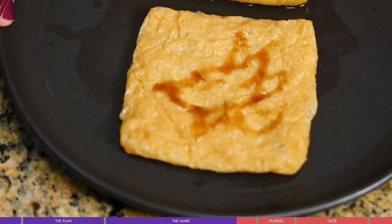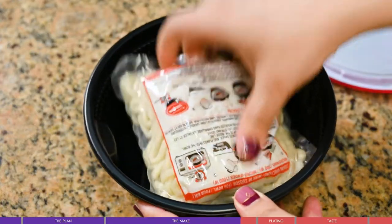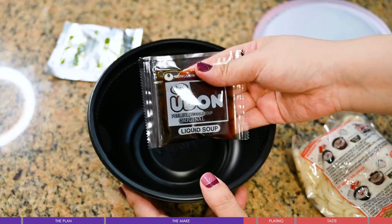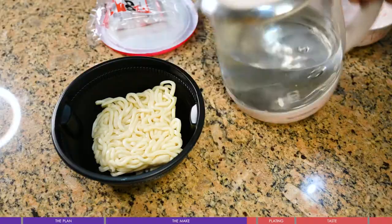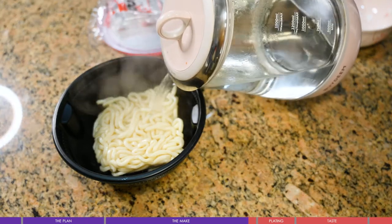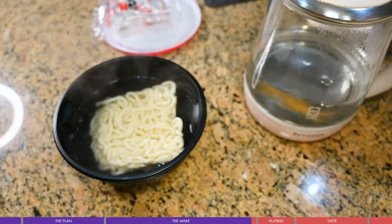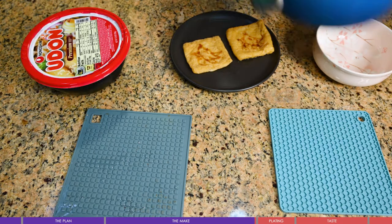For the udon, let's take an easy route and use a store-bought one. It actually comes with its own sauce base, but I still want to show off some skills so let's use my homemade broth. According to the instructions, soak the udon in boiling water for four minutes. Now we've got all the ingredients assembled — let's put it together!